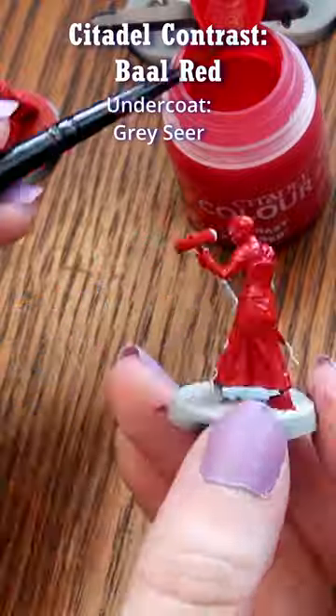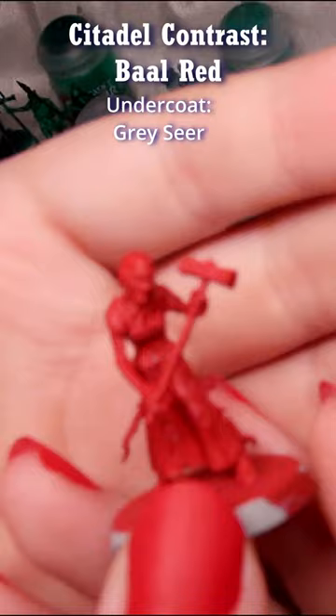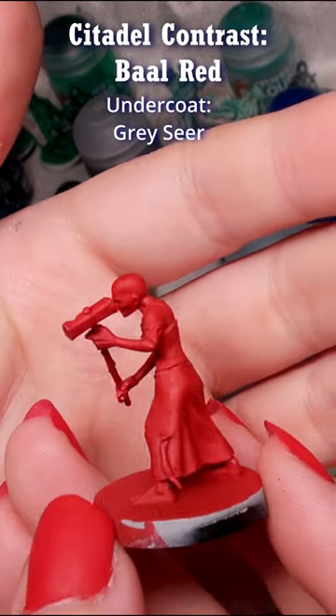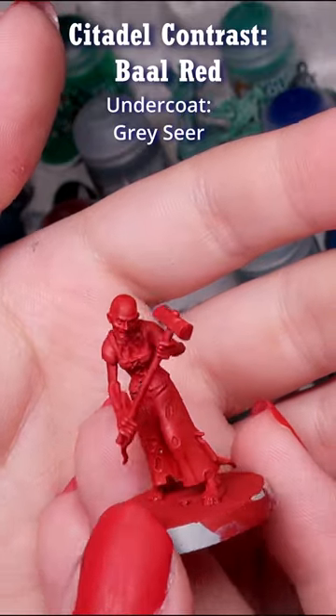As you can see, when I put it over Grey or Spray Primer, the color underneath matters less than the usual transparent paint. The brighter you go in the undercoat, the brighter your red will be, but this is more opaque than any of the others.